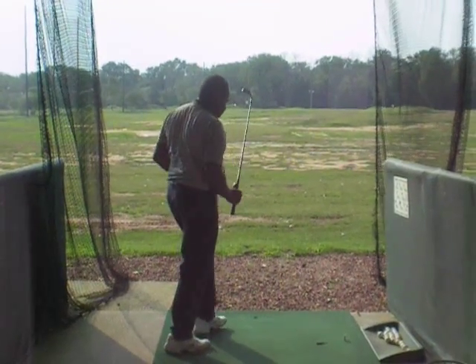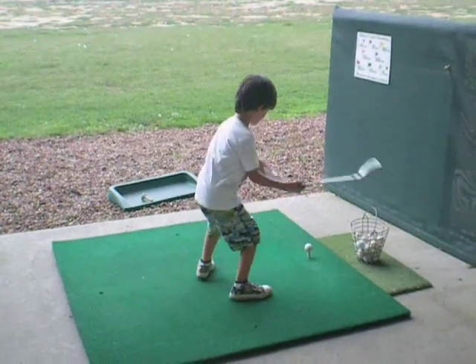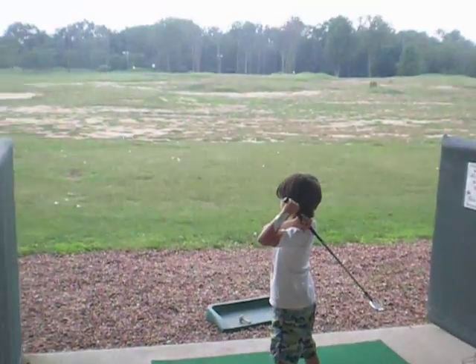Every once in a while — let's see Theo. Watch Theo. His hands are too low too. Here we go, Theo. There we go.